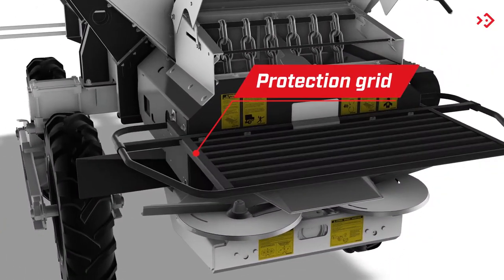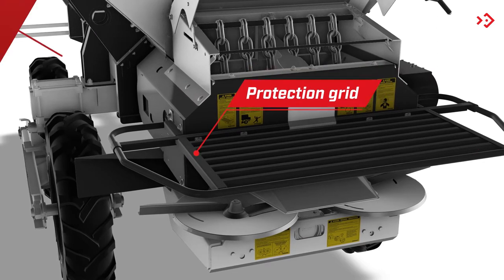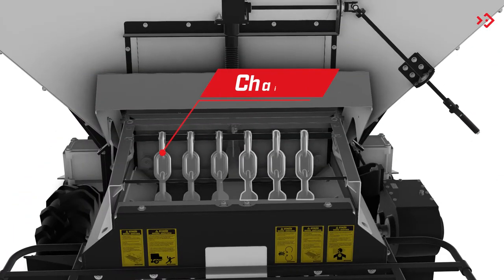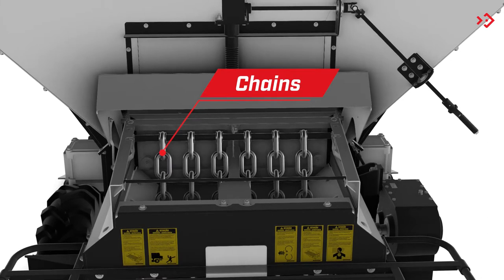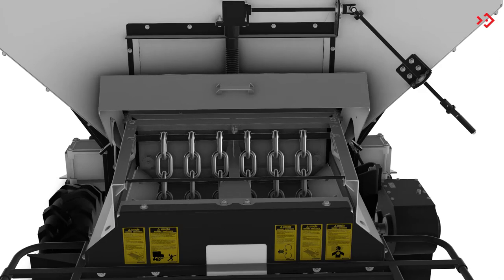Protection Grid: has the function of protecting the distributor discs. Chains: have the function of disintegrating the powdered products, allowing a homogeneous distribution.